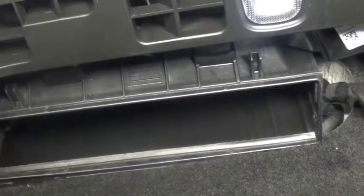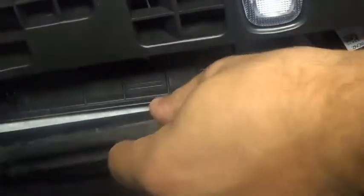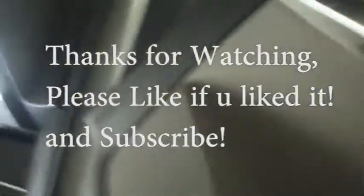That's it. Okay, I'm putting back the new one. Nice. Just push it as far in as possible. That's it — put back the cover. And that's it, done.